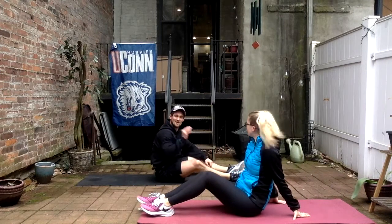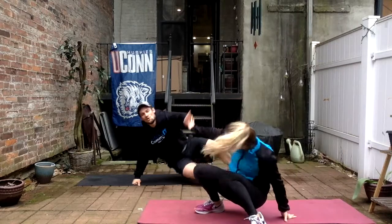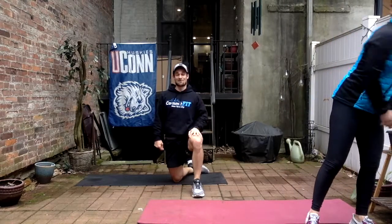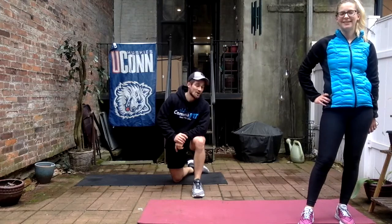Alright, good job guys! Three circuits, four rounds each — who says you need weight? Bodyweight was good enough for that. I guarantee you'll feel that tomorrow, maybe even two days later. I'm going to have a hard time walking — I'll be looking like a baby deer. We'll have a bunch more workouts for you for the rest of the week. Keep following along!